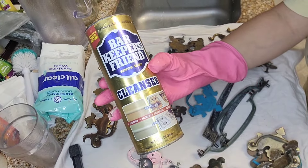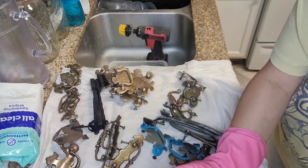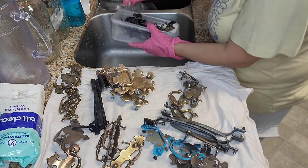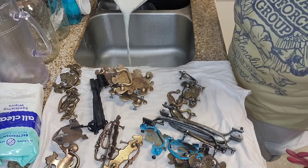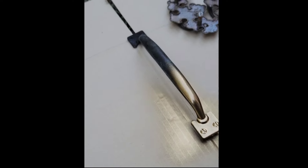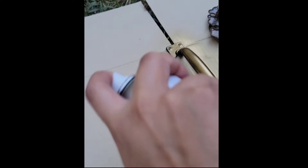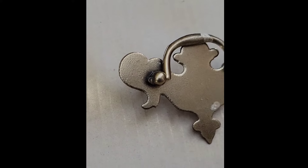Here I'm using Bar Keeper's Friend, but you may also use soap and water as a cheaper alternative. After drying the hardware, we can get to the fun stuff. Today I will be using my favorite spray paint: Rust-Oleum Bright Coat Metallic Finish. One coat should do the trick, but multiple coats ensures that you've covered the whole piece. Don't forget the underside of the drawer pull.